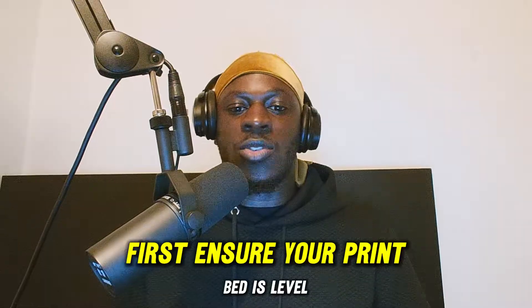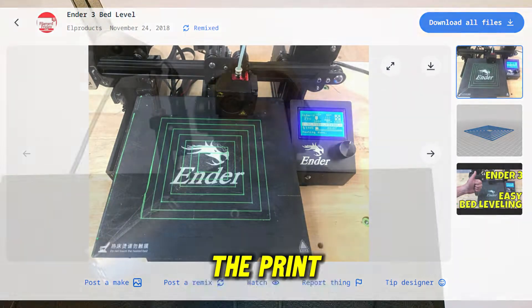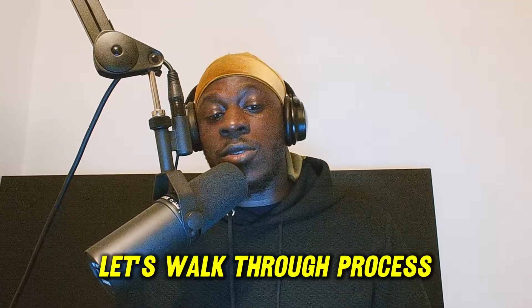First, ensure your print bed is level. A level bed is crucial for successful prints and prevents the nozzle from hitting the print. Let's walk through the process.